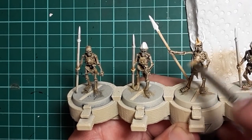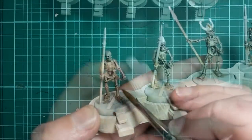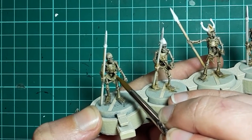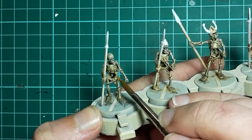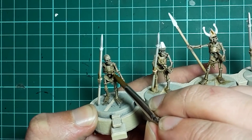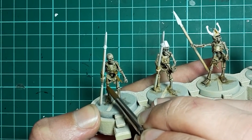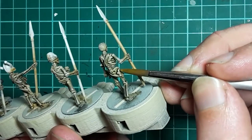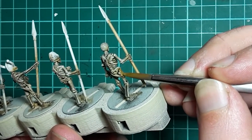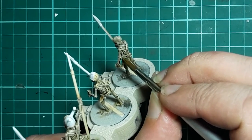And that's the bone done. So next I'll be moving on to the cloth, and for that I'll be using Vallejo English Uniform. This simply gets painted onto all the areas of tattered cloth, being careful to avoid getting any on the bone that we've already finished. I chose to go with English Uniform for the cloth as it's a nice neutral earthy colour, and I wanted to represent filthy mouldering grave cloth rather than the remnants of a brightly coloured uniform. And this seems to do the job.